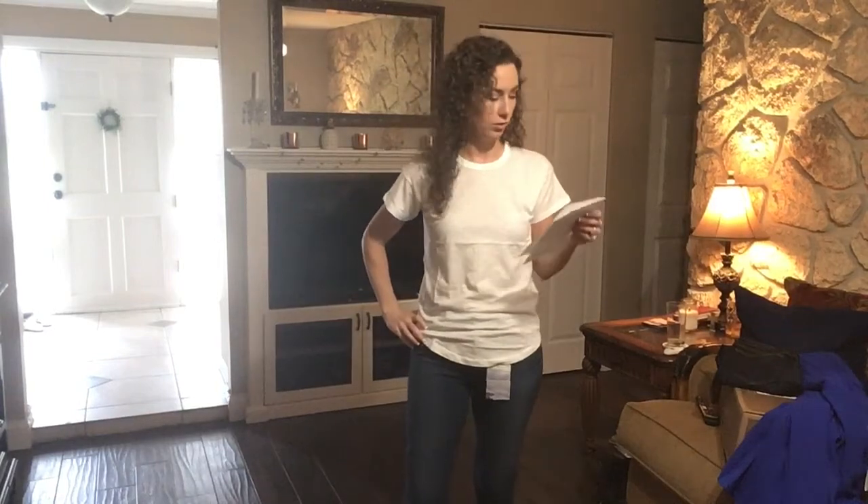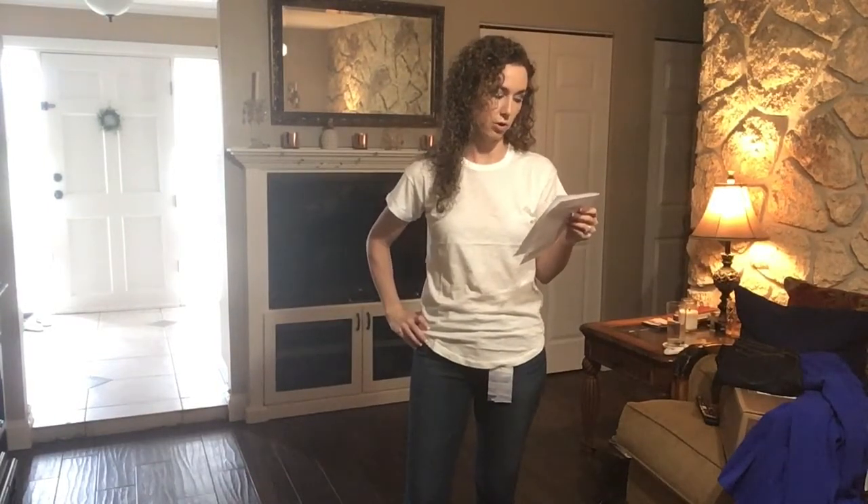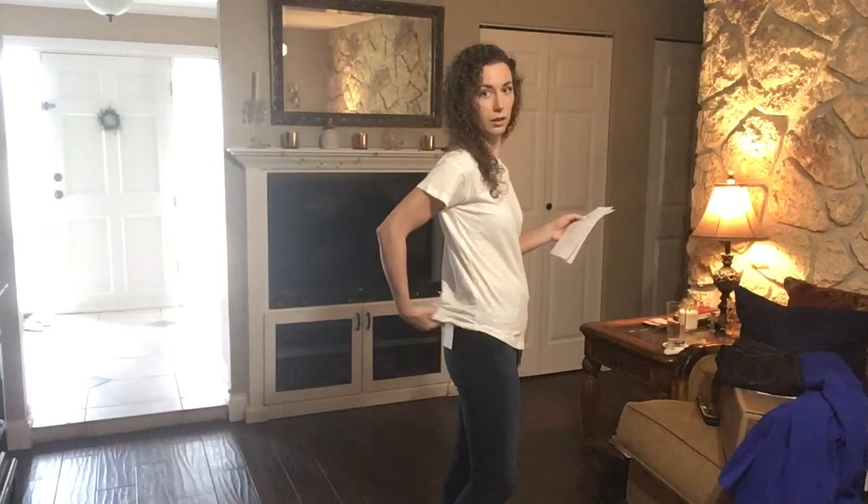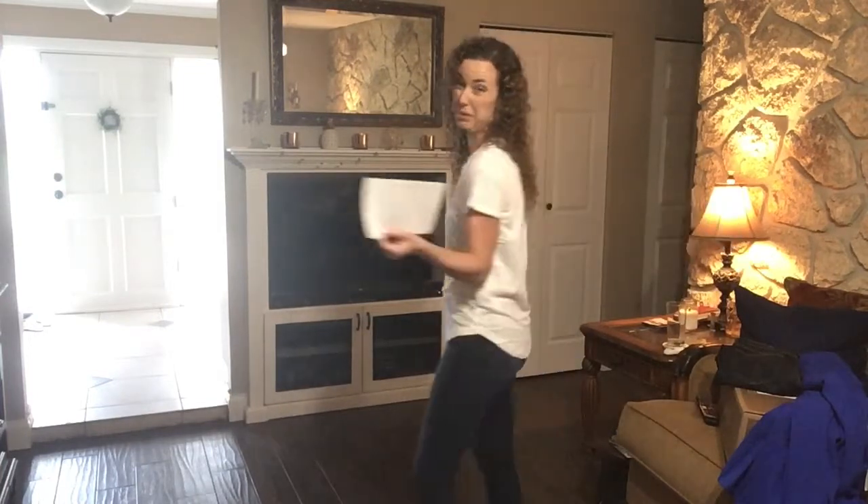This is the Whisper Cotton Crew Neck T-Shirt by Madewell in white — it is $19.50. You can see how it comes down low in the front and back and then kind of up on the sides. There's nothing special about this t-shirt; you could probably find it at Walmart. So probably not keeping it.